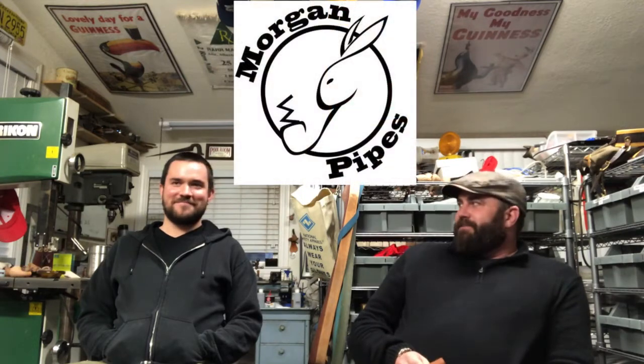Hey guys, welcome back to the Pipe Squash channel. I'm here with a very special pipe maker. You all know how I enjoy my American-made pipes and the companies based here in the United States. And Dagnar pipes - wait, that's not Dagnar. You're in the wrong shop! So, Morgan Pipes - really great pipes based in California.